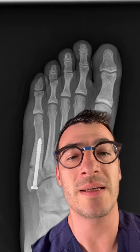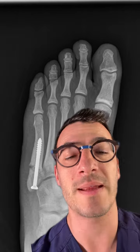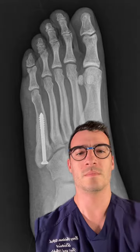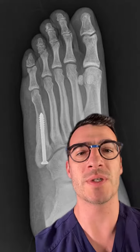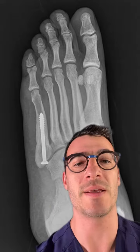As such, it is typically recommended to undergo a surgical reduction and fixation of this fracture pattern. It is done through a minimally invasive approach with an intramedullary screw. Here is an updated radiograph, approximately five or six weeks after surgery. You can see the screw is still in place, but you can no longer see the fracture — there's no black line because it has healed.